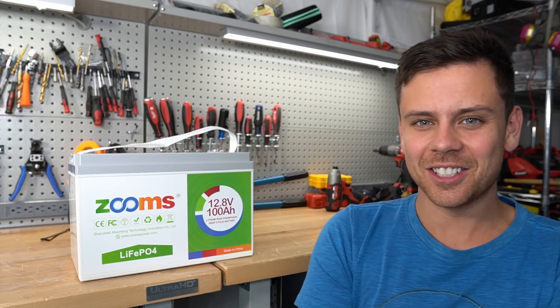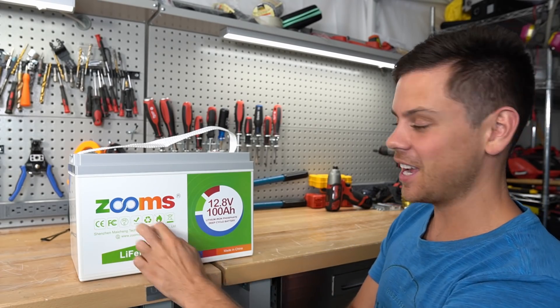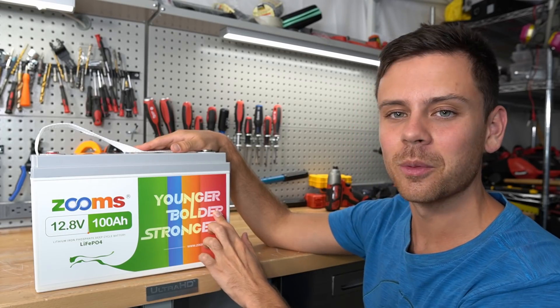It has the same case as the Chins battery, the same capacity as the Chins battery, it's super cheap on Amazon, and has the same certifications as the Chins battery. It just has a different label — maybe they're trying to appeal to my generation with this rainbow design to make more money off of us.